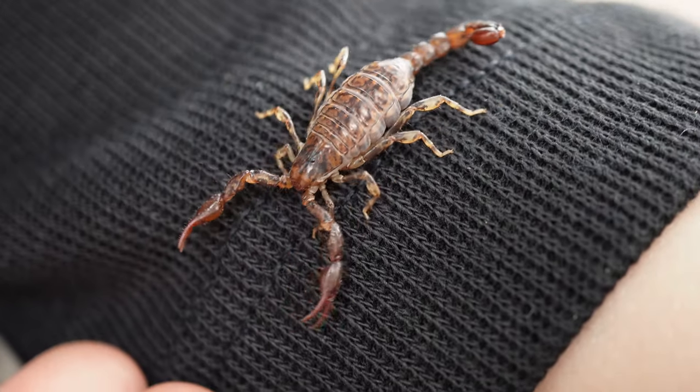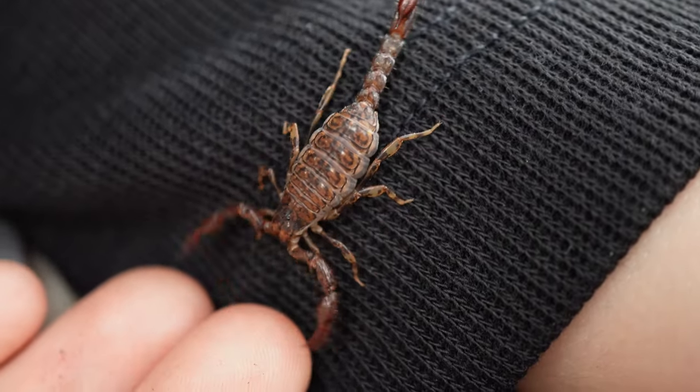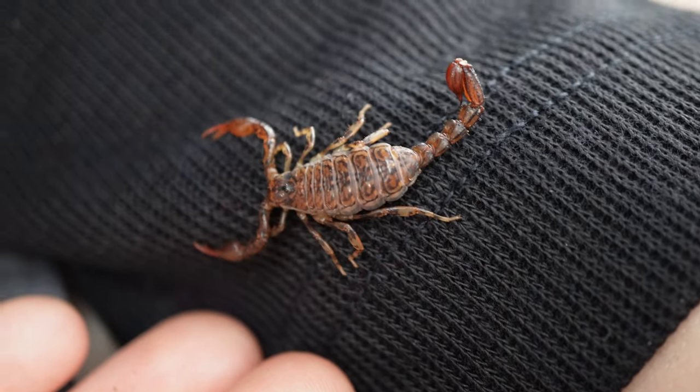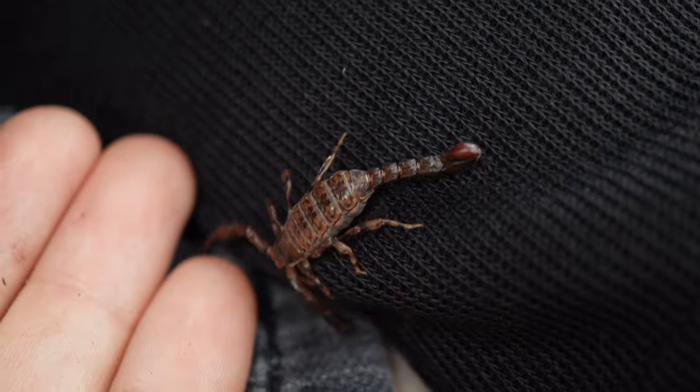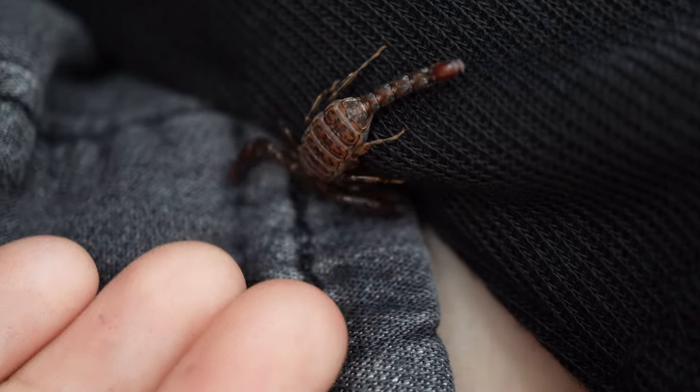Wood scorpions live for about three years. They live under tree bark, rocks and logs, and often retreat to their underground burrow in summer because they prefer a moist habitat.